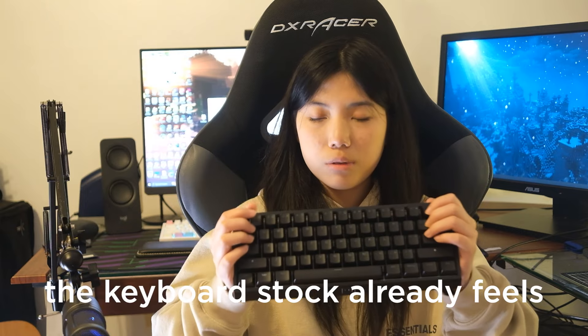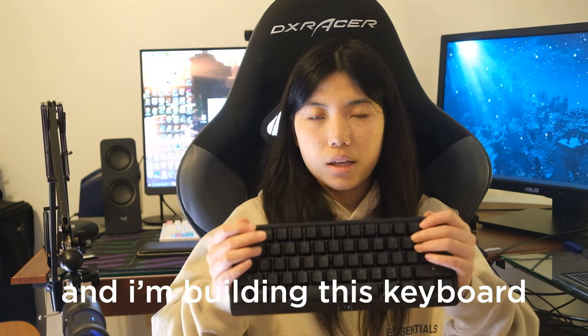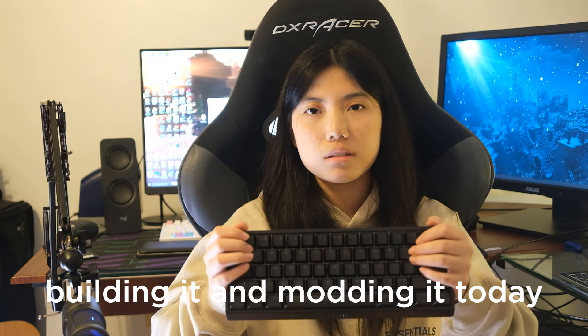I have to admit, the keyboard stock already feels pretty good to use, but there definitely is still room for improvement. I'm building this keyboard as a gift, and so I just hope to document my process with building and modding it today.